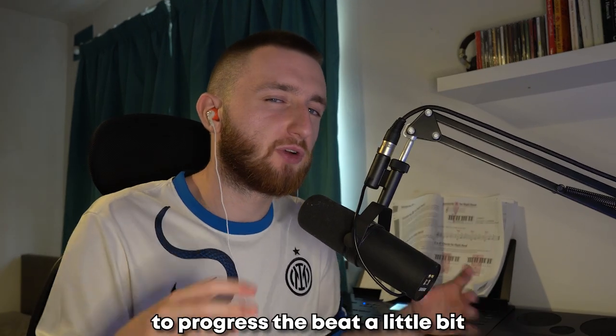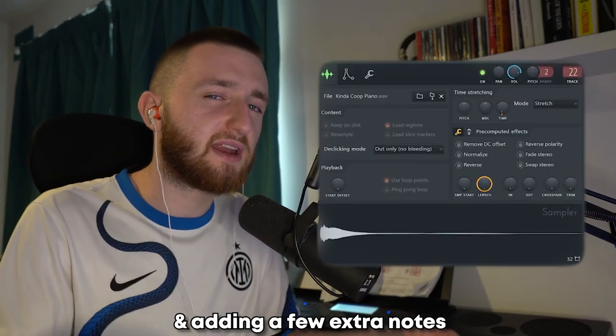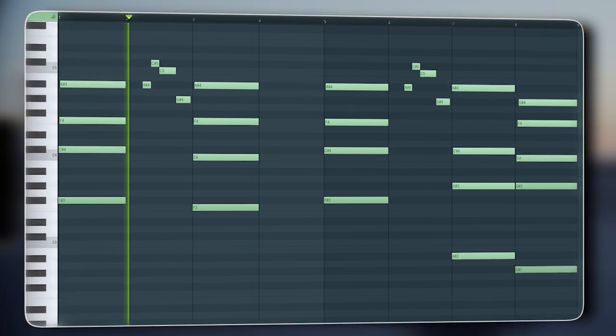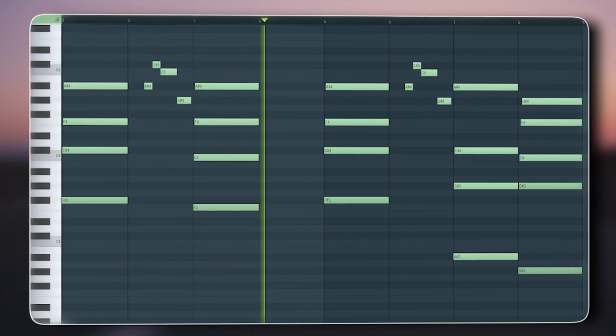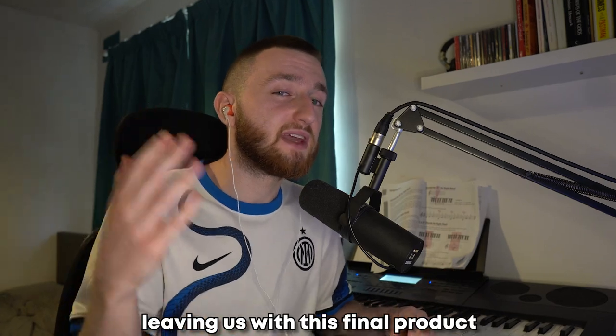Finally, I added two more things to progress the beat a little bit: the first being a piano, copying the same chords and adding a few extra notes, and also a perk loop, leaving us with this final product.